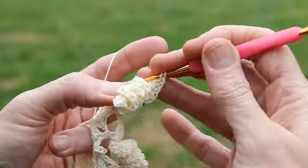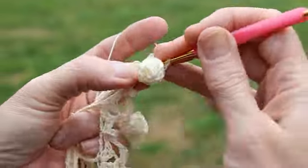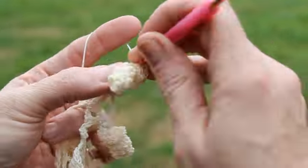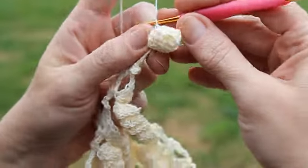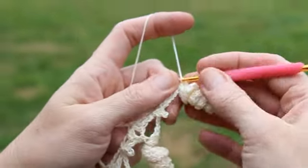And four doubles in this last chain. See how this curlicue has taken a shape of its own? This is what we want. You just kind of look around the row it forms.